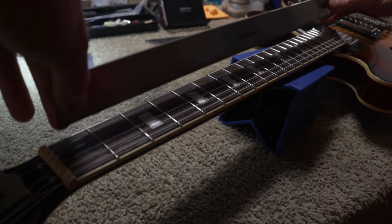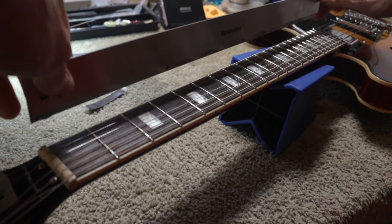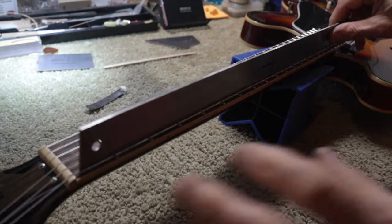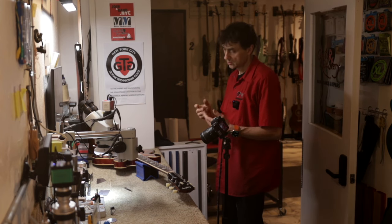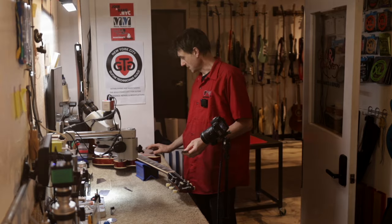I'll show you from this angle. This is the straight edge — I place it here and you can hear rocking. There's a high spot here, so obviously the neck has a back bow on this side. Now, if we take the same straight edge and place it on the bass side, it doesn't wiggle. I can flex it like this — you see the flexing in the middle? That means there's a gap here. The gap is exactly six one-thousandths of an inch, which is arguably the best measurement for relief on the eighth fret.